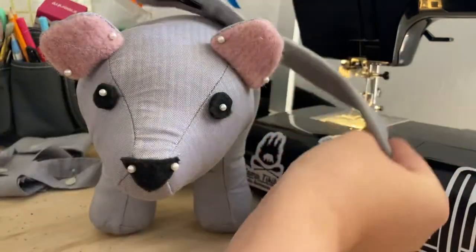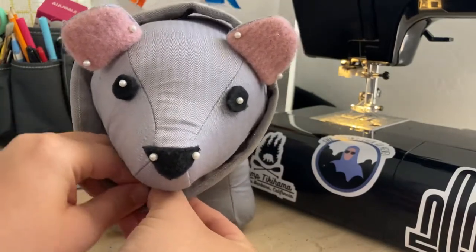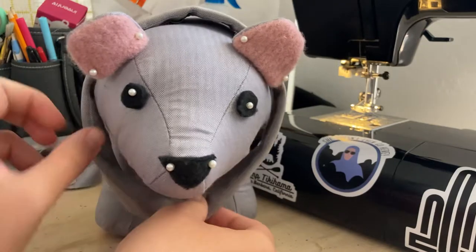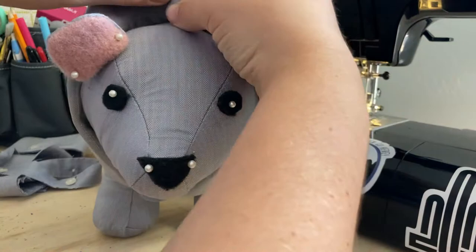What I do to start is button it underneath the bear's neck. As you can see, it's not too far off on a size, but what I'm going to do to tighten it up is unfold this.